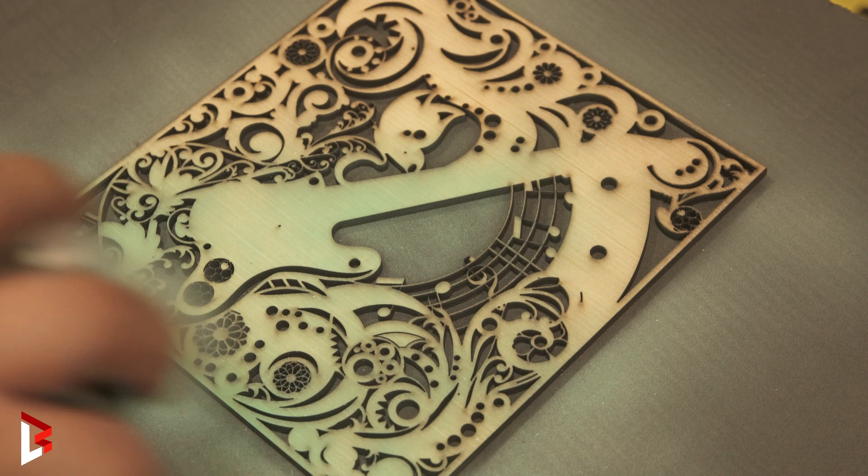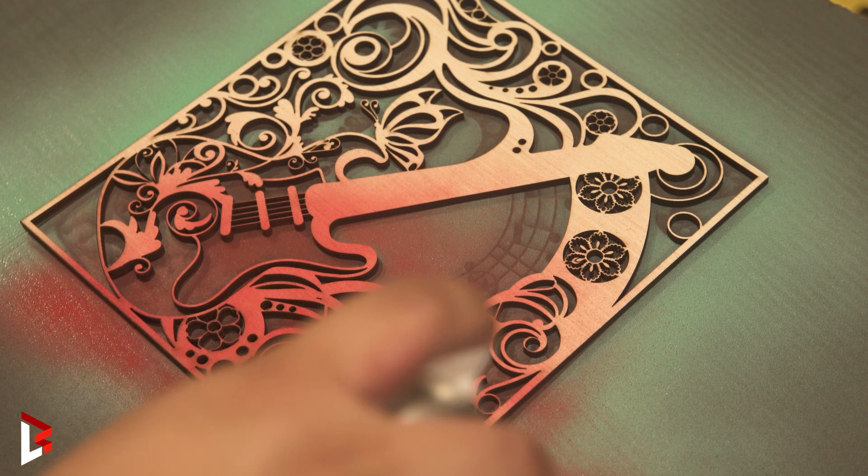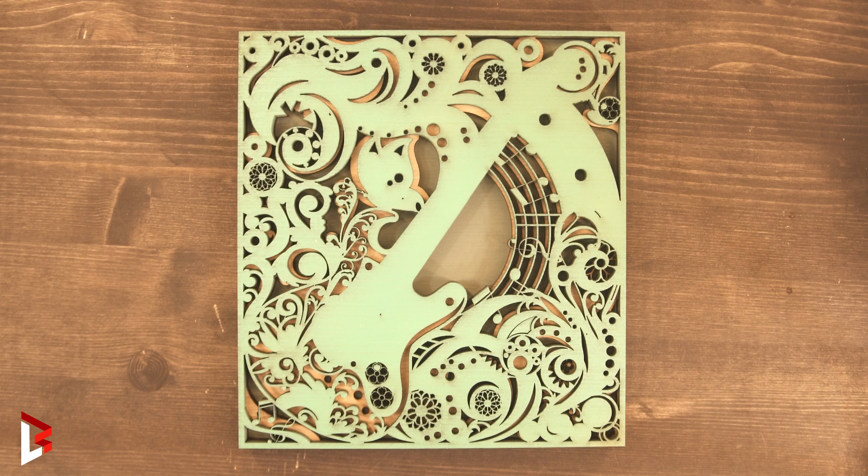With a CO2 laser, custom designs are limitless. Fine details, fast cuts, and total creative control.